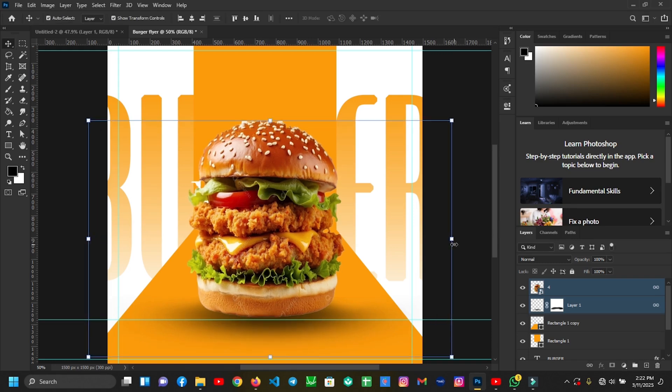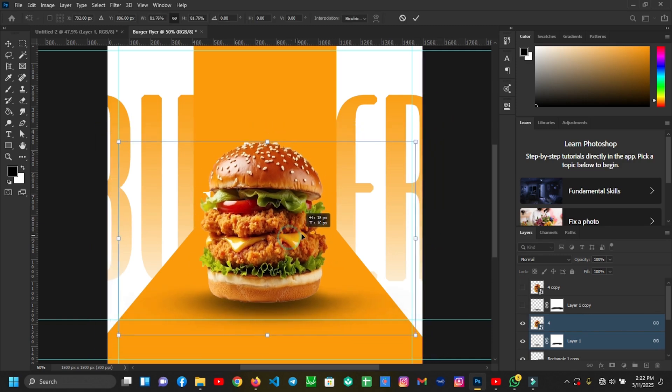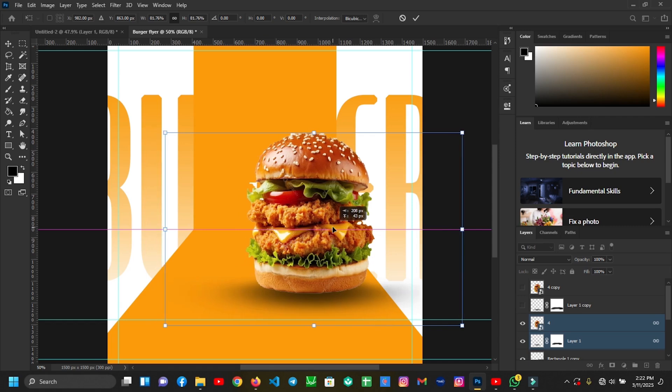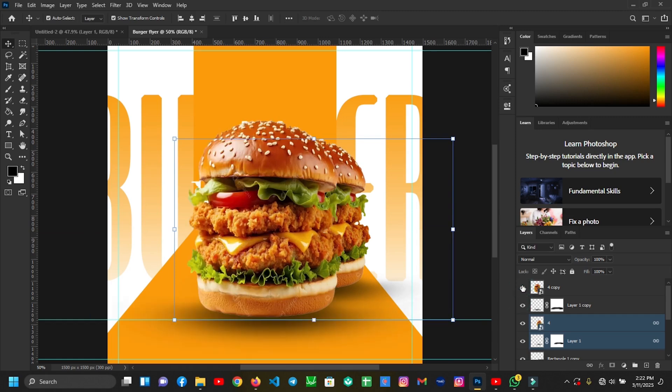Then I'll make a copy of them. I'll drag the two layers beneath the new layers and resize them. Then I'll turn these two layers into the new layers, so you'll get two layers like this.